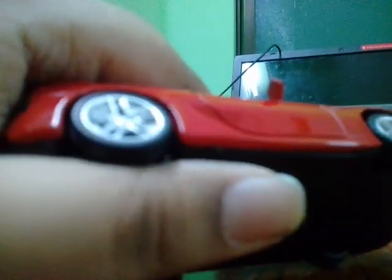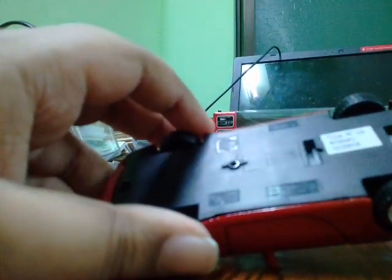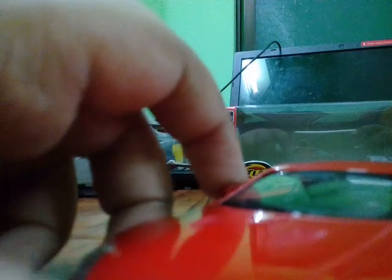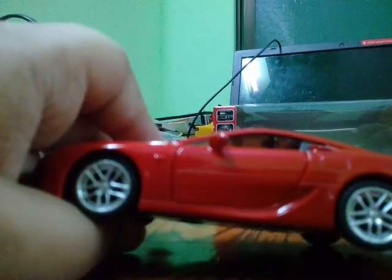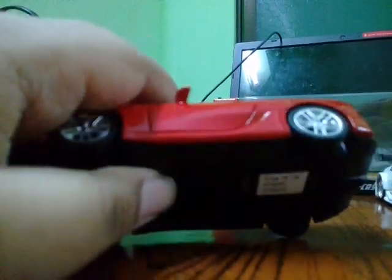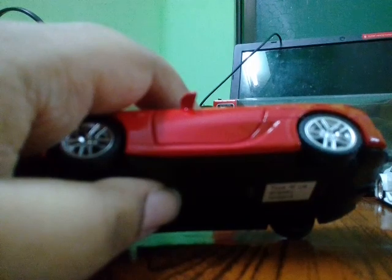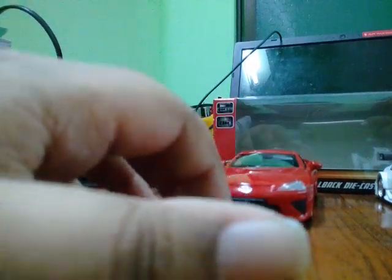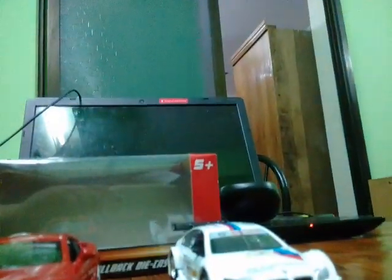This is the Lexus LFA. I bought this car from Toys R Us Hong Kong. It's a fast lane pullback 1/43 scale Lexus LFA. Now let's review the BMW M3 racing car — race, I guess.